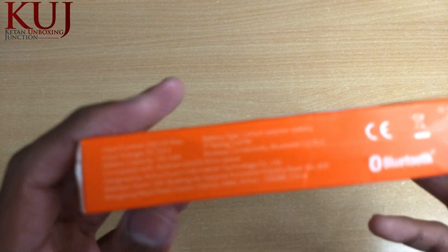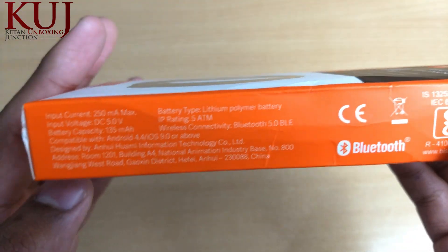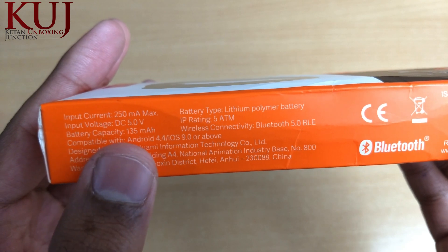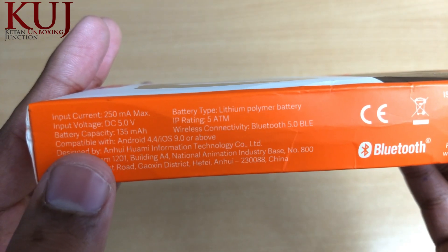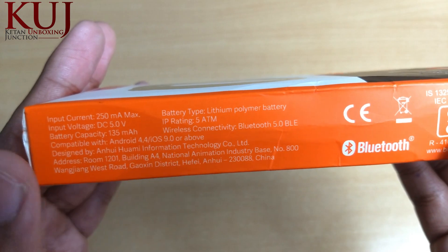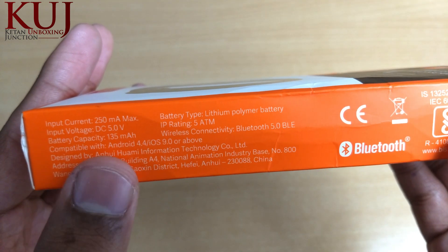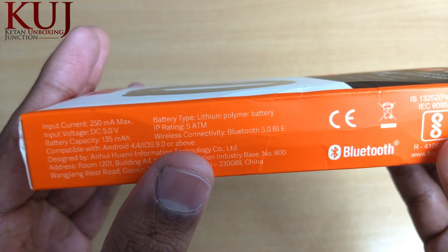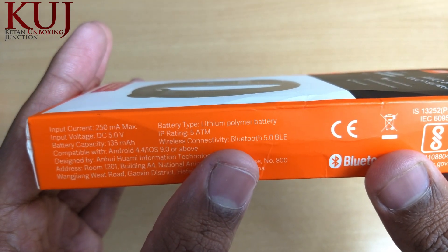On the side of the box you can see some technical details — the battery capacity is 135 mAh. It is compatible with Android 4.4 or iOS 9.0 and above. You can connect this MI Band via Bluetooth with Android and iOS devices. The battery type is Lithium Polymer and wireless connectivity is Bluetooth 5.0.